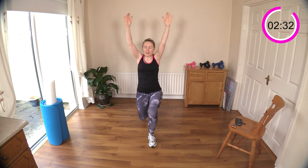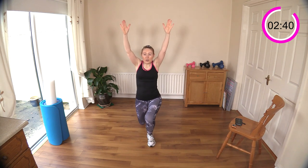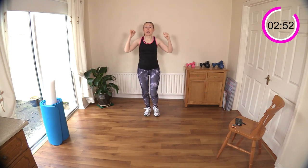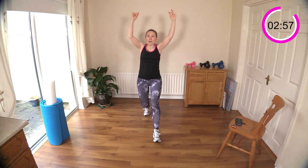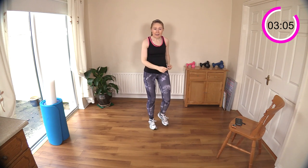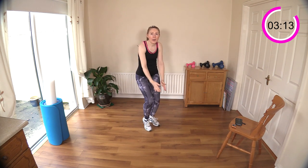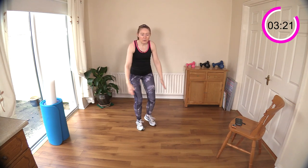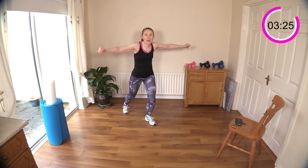Remember those step backs? We've got those coming up again for the next move, and we're going to do some back flies with them this time — working our posture muscles. I know you might be feeling a little bit of an ache in the shoulders, but the next move is completely different, working more the posture muscles. Step the legs back behind you; you can cross the legs if you want. Flies up — squeeze your posture muscles, the ones between your shoulder blades that keep the spine upright.